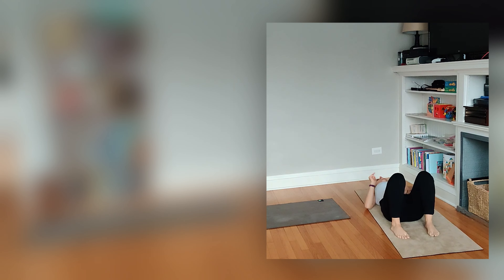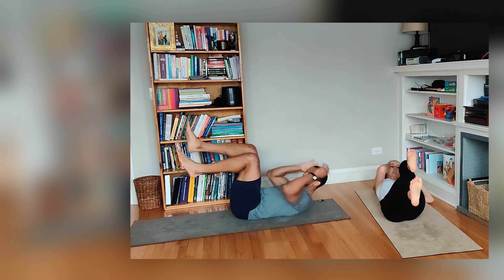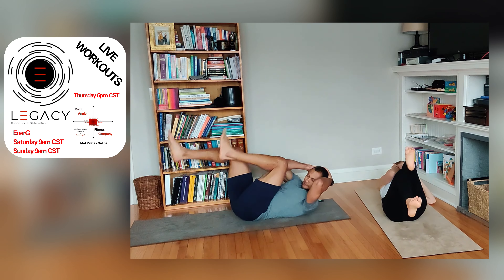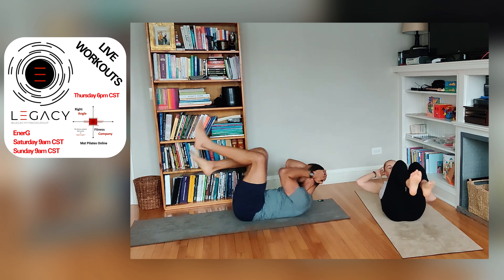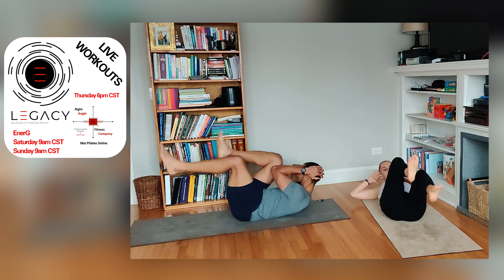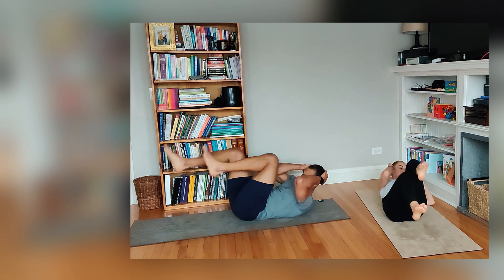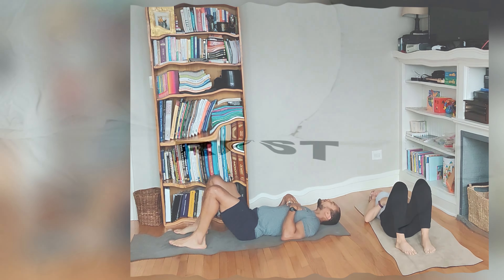Quick rest. One last time. Awesome, straight-legged.